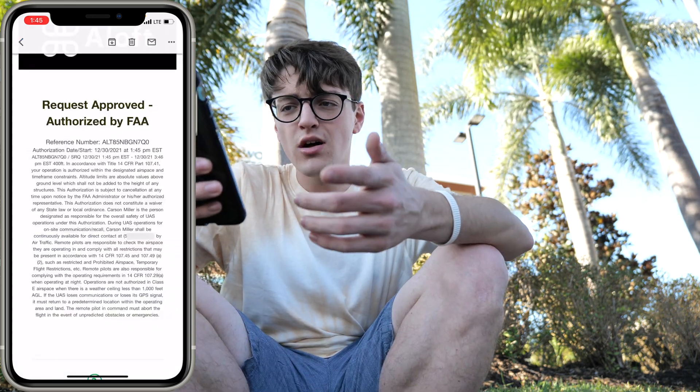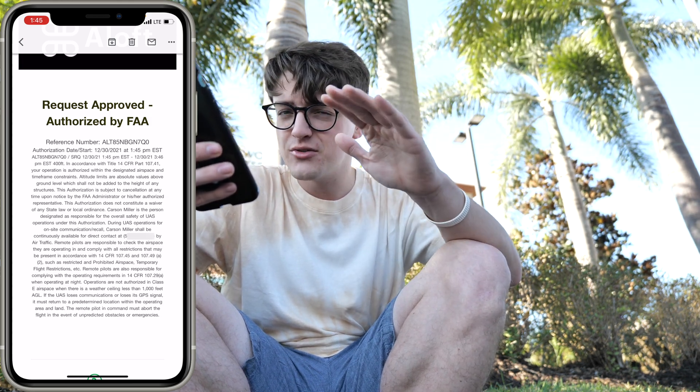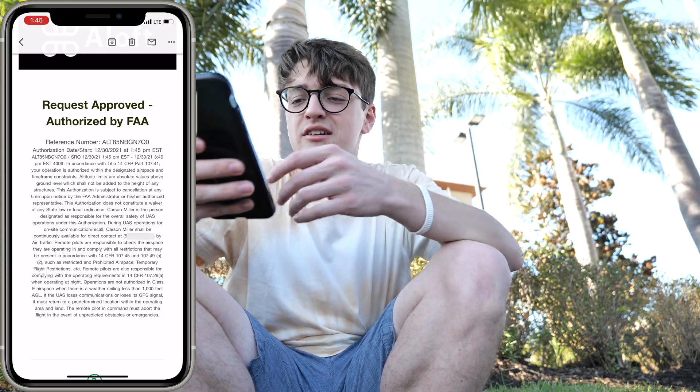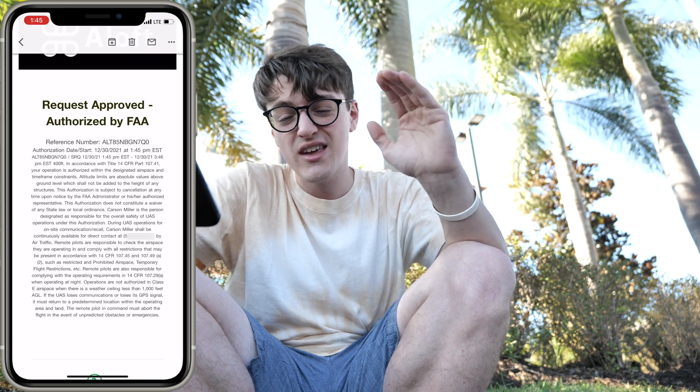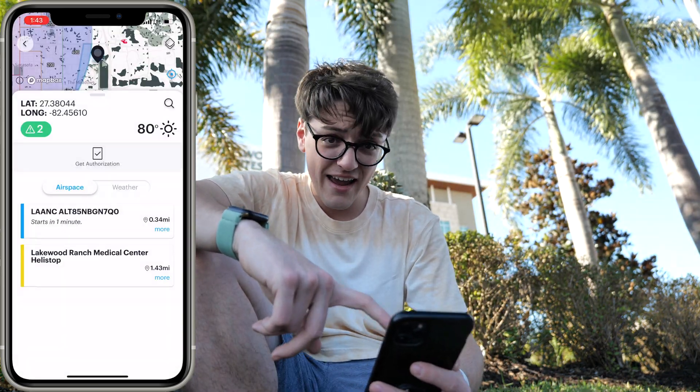Alongside that text, you will also get an email if you input your email. One thing to point out is that max 400-foot AGL altitude — that cannot be added to even within the confines of if you have a structure nearby, like you usually would be able to in Class G airspace. Because I am in controlled airspace, you do have to stick to the max height. So you can't go over that. I am all good to go ahead and begin my flight.